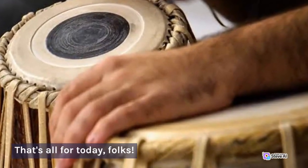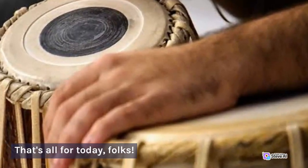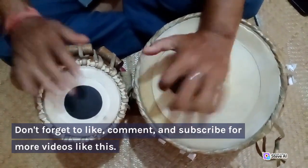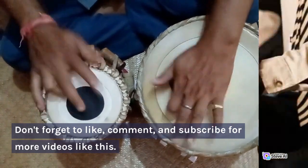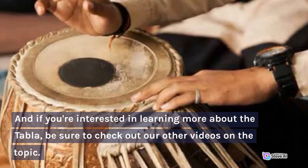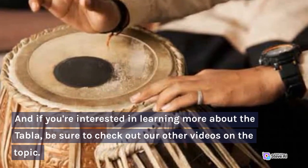That's all for today, folks. Don't forget to like, comment, and subscribe for more videos like this. And if you're interested in learning more about the tabla, be sure to check out our other videos on the topic. See you next time. Bye.